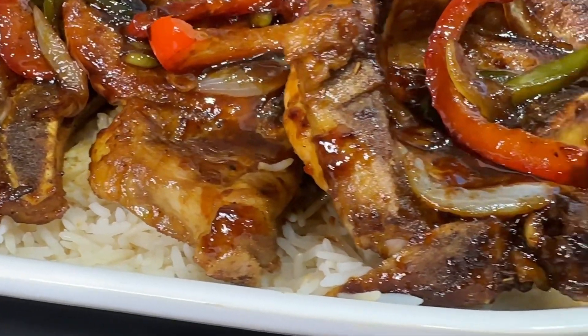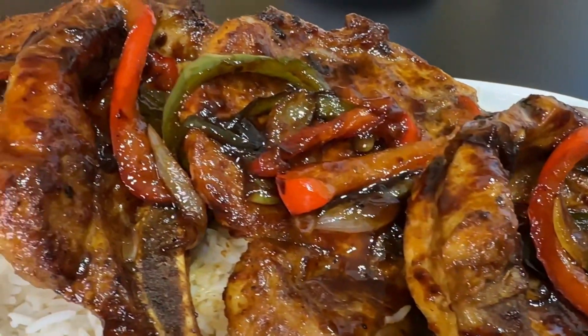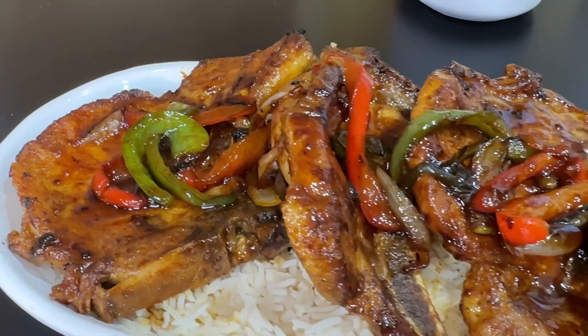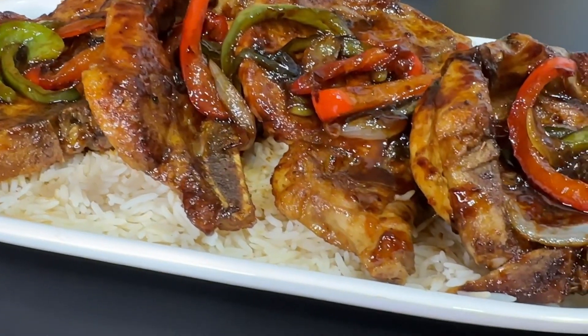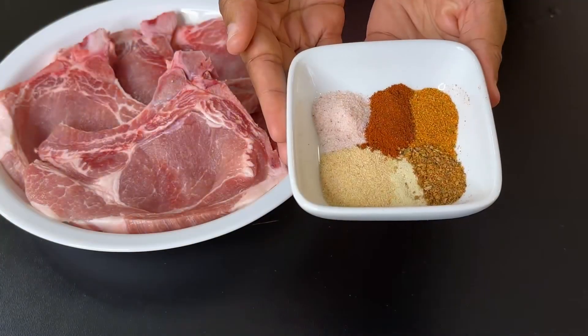Hello again friends, welcome back to my channel. I'm Shanice, so happy to have you here. If you're watching and you haven't subscribed yet, go ahead and do so — I'd really appreciate it. And to my regular watchers, I absolutely appreciate you. On the menu today, let's make these delicious juicy pork chops. Let's get started.